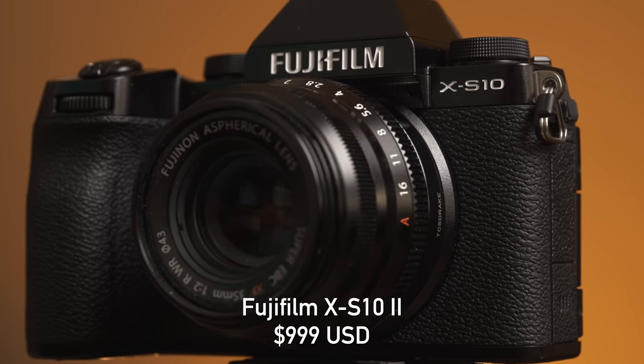Fujifilm also still has the excellent X-S10, one of our favorite APS-C cameras. The price points are very similar between these two cameras. So do we go X-T30 version 2 or do we go X-S10? I'm going to answer that very important question today.